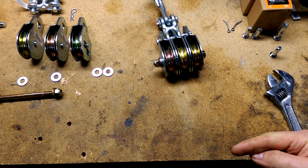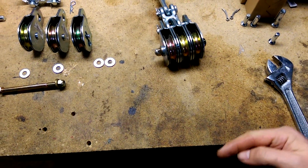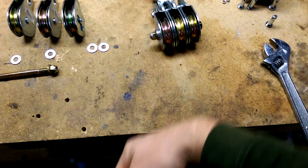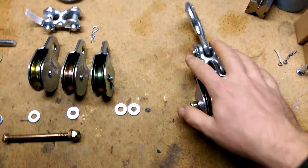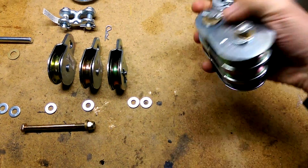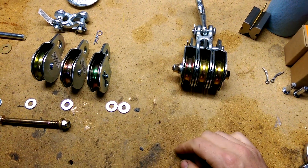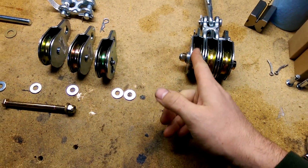The rope runs down to the bottom pulley, up to this one on one side, loops around, comes to the middle, then to the left one, and back out — and that's the end you pull on. All in all this thing weighs probably three to four pounds each end.